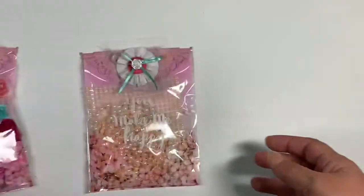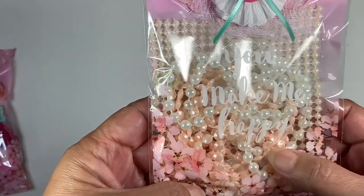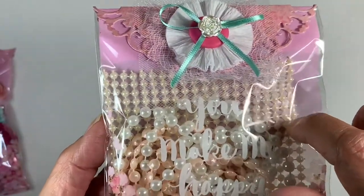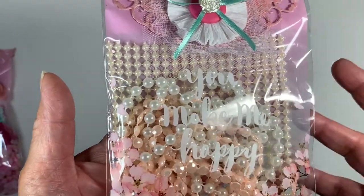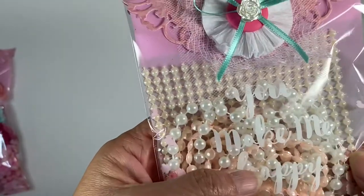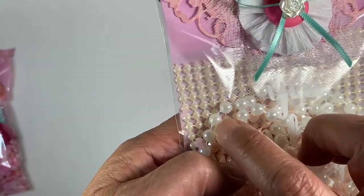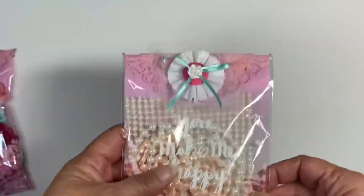In this bag I put assorted blings so my partner would have enough to complete a project. The one in the back is a really wide ribbon-type flat back that I got from Allie. This one I believe I got at Hobby Lobby, as well as this peachy one. The bag toppers are the same on both.